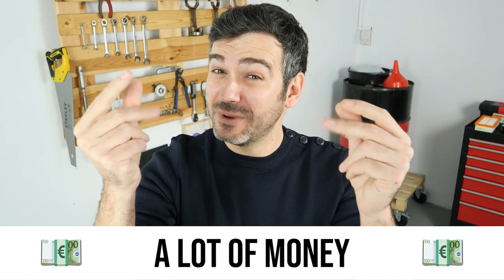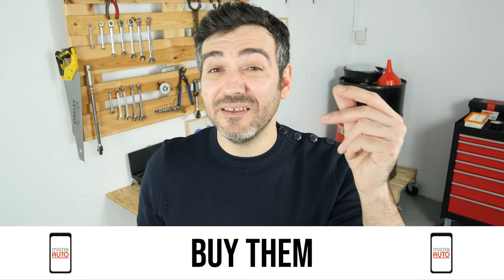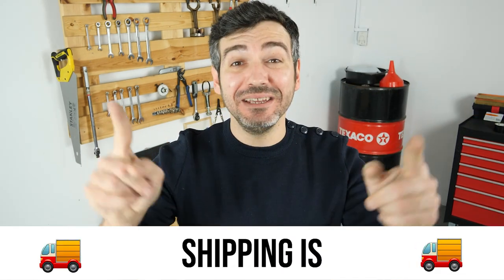Hello! You already save a lot of money every year thanks to our videos. So save on car parts too. Buy them on the Mr. Auto app. Shipping is free!